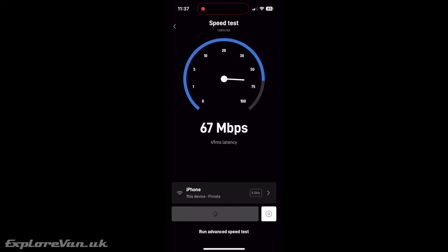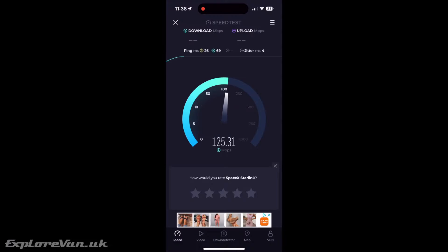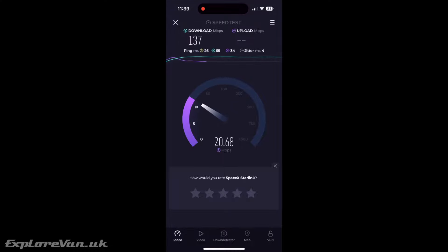Around an hour later, when the dish has had chance to acquire more satellites and stabilize, the performance from Starlink's own speed test has improved to around 60 megabits per second down and 12 up. But using the external speed test app — which is our go-to — we're actually seeing a higher performance of 137 megabits per second down and 18.5 up.